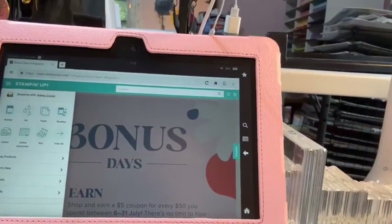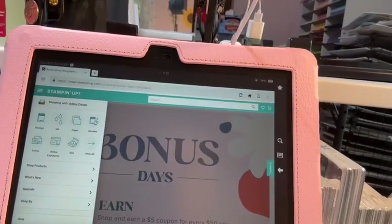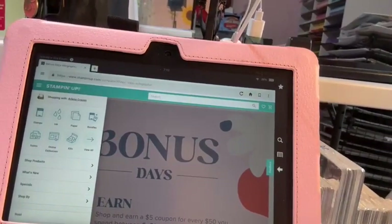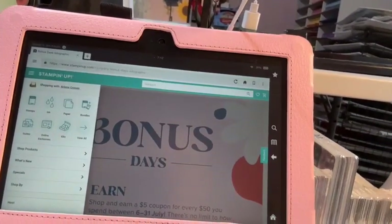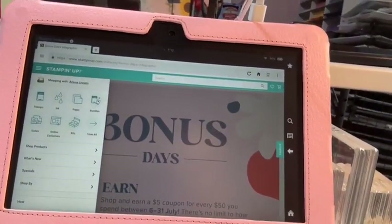And what I want to show you is the kits. Some people have trouble finding where the kits are — they're not easy. It used to be stampinup.com forward slash kits, but now everything is right here. So I wanted to show you that.